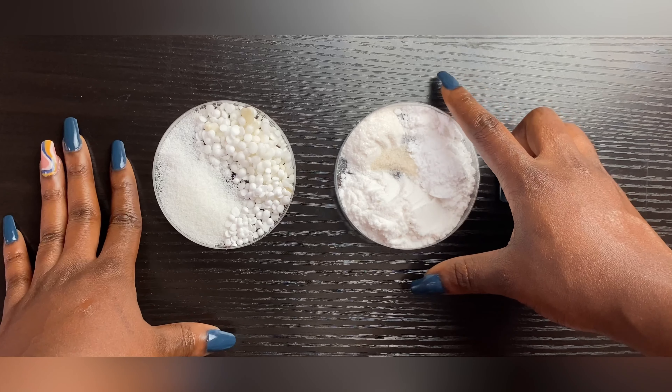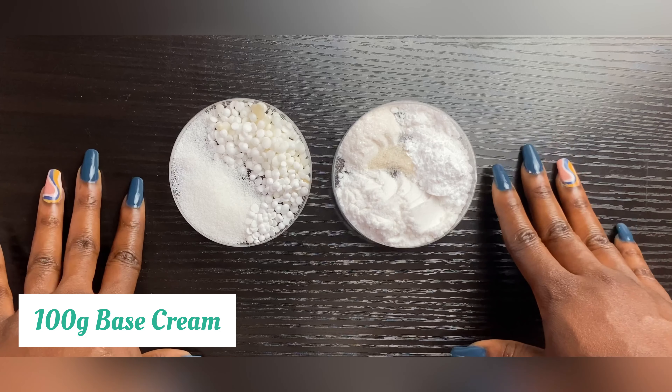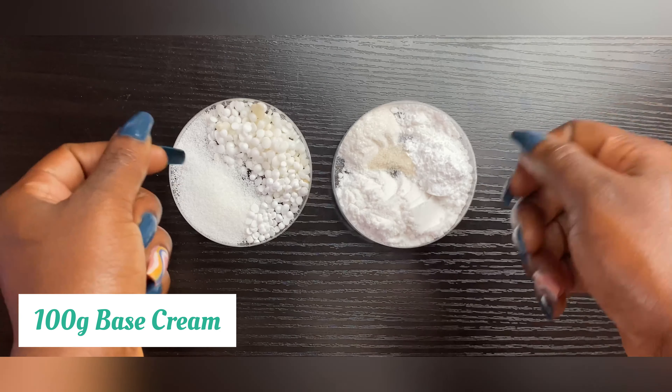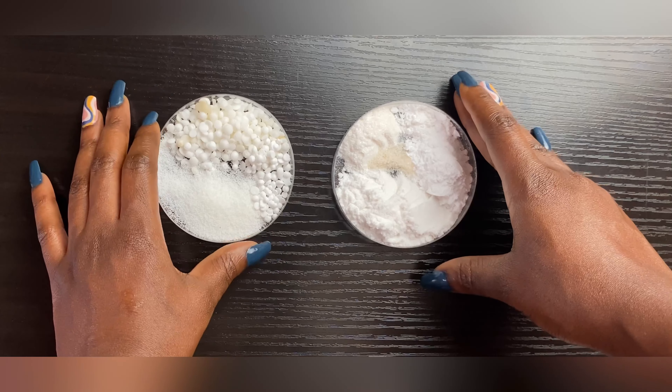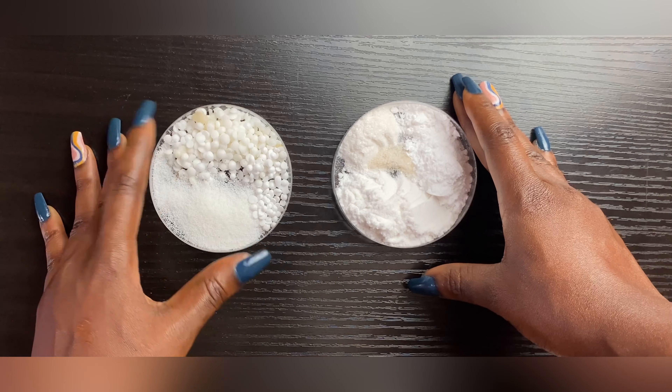To keep this video from being too lengthy, I've gone ahead to measure my ingredients. I'm going to tell you the ingredients and leave the percentages and quantities on the screen. I'm making a very small batch for my own personal use, but you can double or triple this recipe however you like.